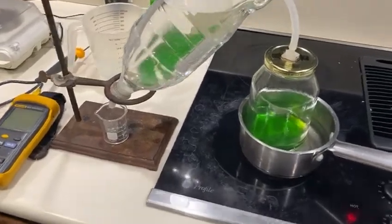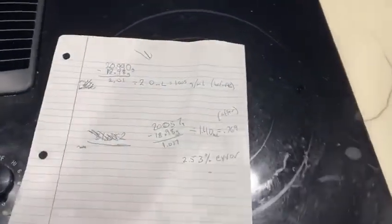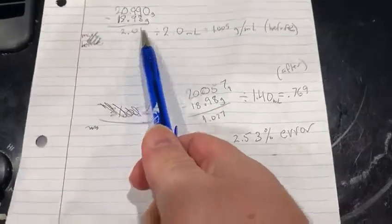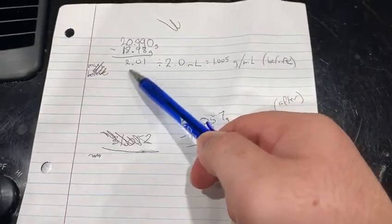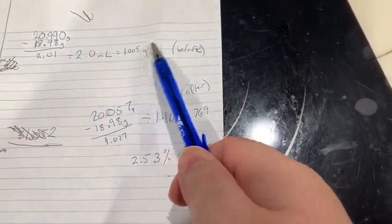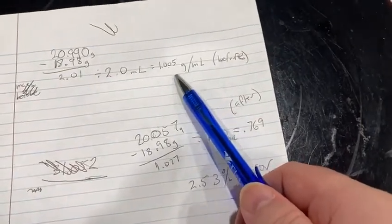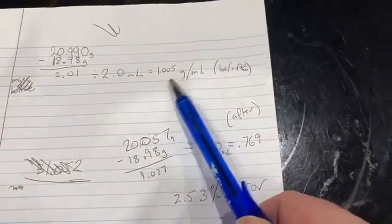Here we are after collecting enough product to be measured. I'm calculating the mass of the beverage beforehand — the graduated cylinder plus liquid, minus just the graduated cylinder, to get the mass of the liquid, divided by the volume of the liquid. That gives us the density before distillation. It's just above the density of water, which makes sense: even though the ethanol in there is only 14%, ethanol is actually less dense.